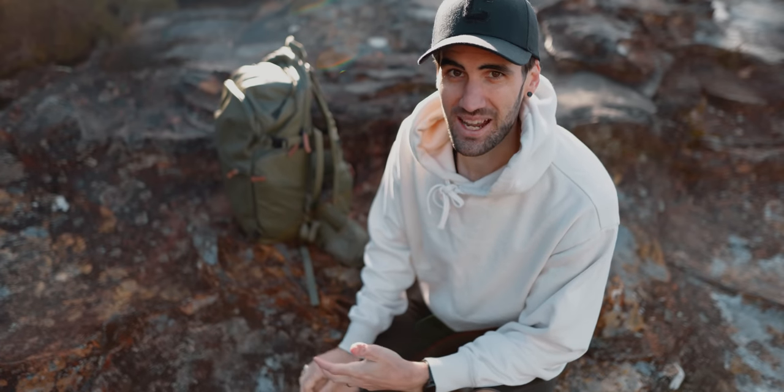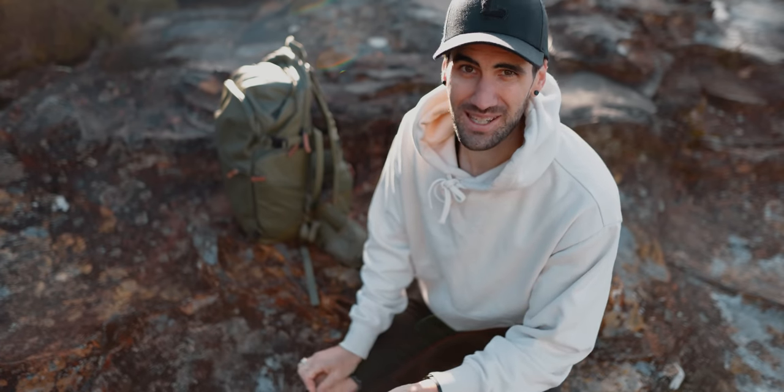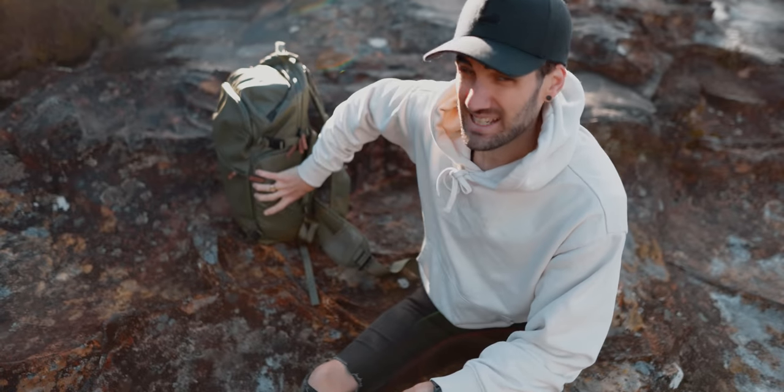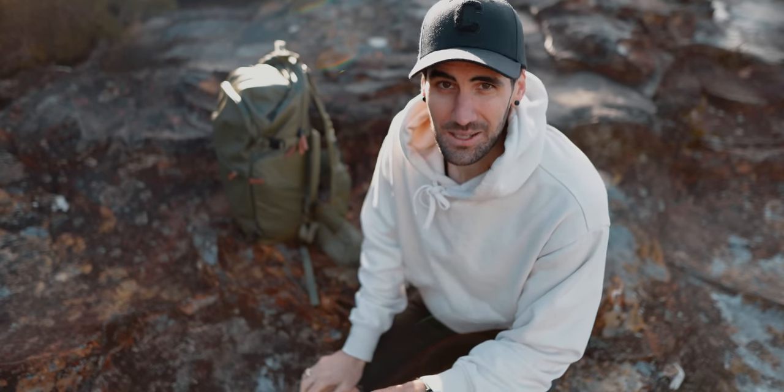I've had problems with other bags where they just won't stand up well, especially when they're packed, so this is actually a really great feature as well. And again, having that frame inside it makes a big difference for the bag to really keep its shape.